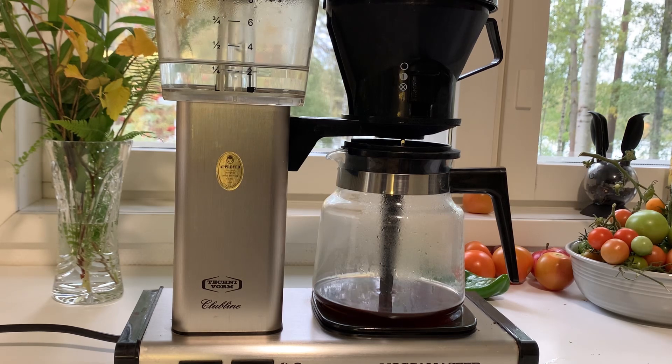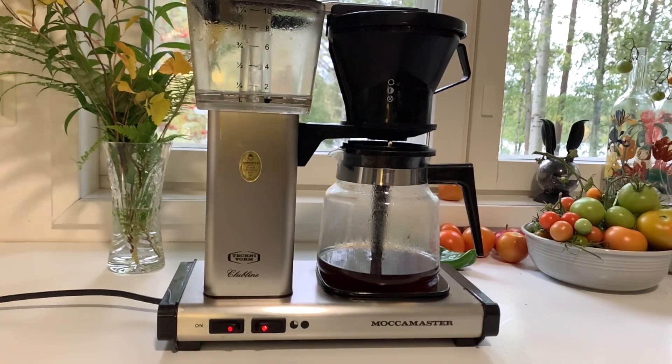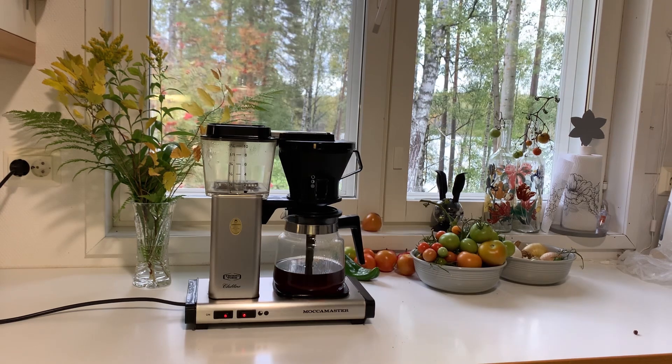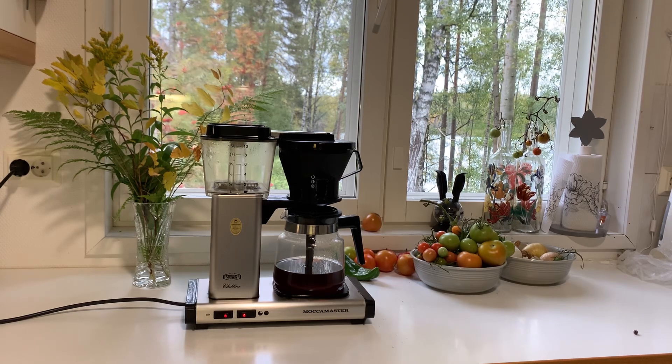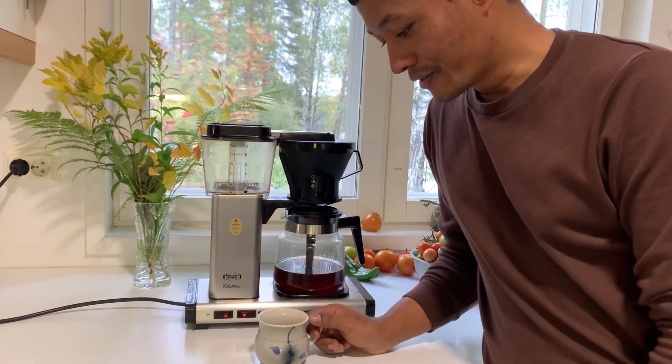Coffee is still in the middle. The colour is still in the middle. The coffee is ready — the final moment is ready.